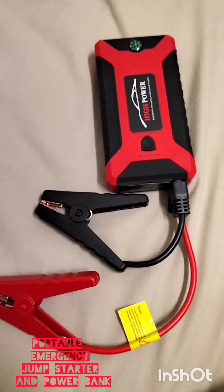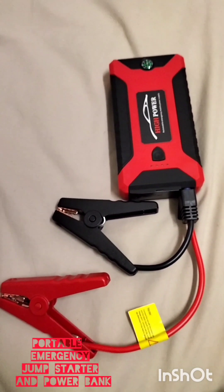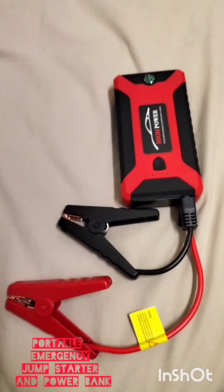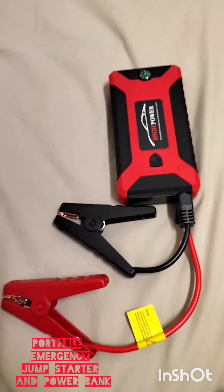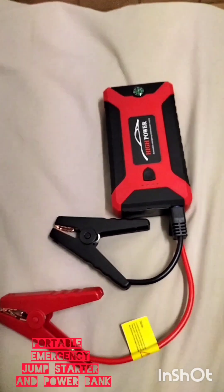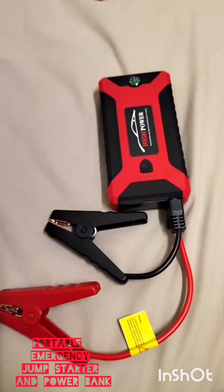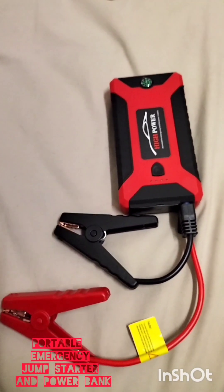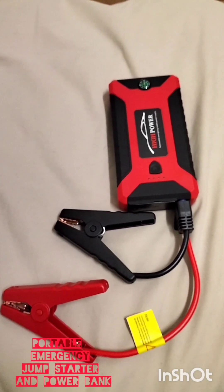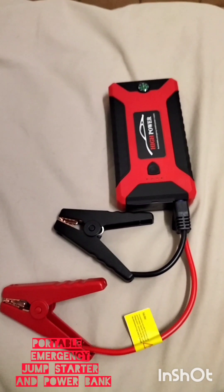In conclusion, and despite not being able to test the device as a jump starter for a flat battery at this moment, I believe this is a good purchase. I'm happy with it. I've tested it as a power bank and it worked very well — it was able to power my mosquito killing lamp. Also, not shown in the video, I charged my phone from 80% to 100% in about half an hour using this as a power bank. So I would say it does work. When the opportunity arises, I will show the device working as a jump starter. Thank you for watching and see you next time.